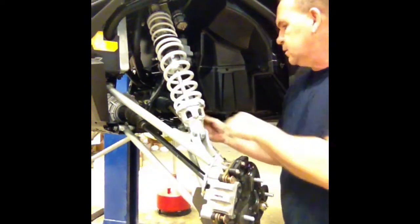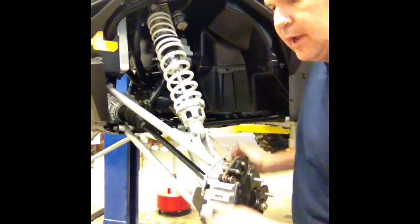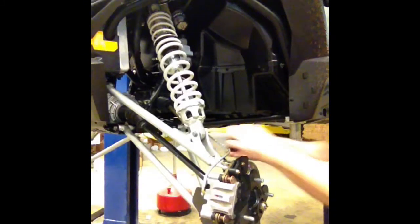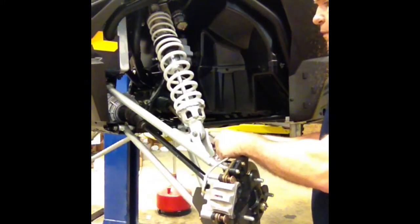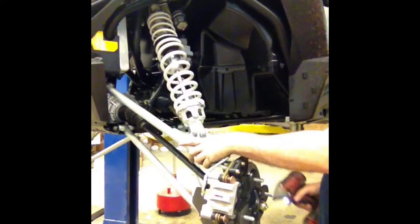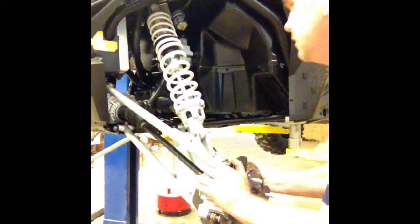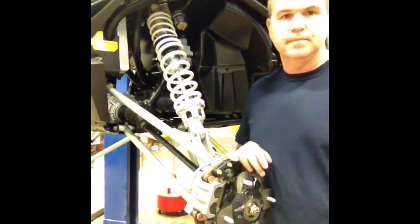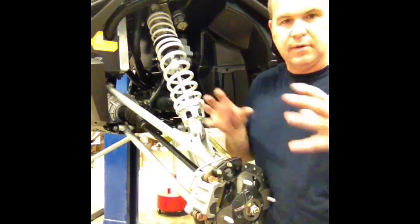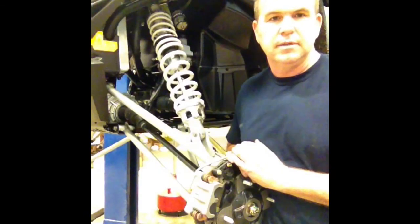Next we're going to put our brake line back in the clip at the top. We drilled our rivet out, so we're going to put it back and then take the screw supplied with the kit to go back in the rivet hole. And we're good to go. All that's left is to put your tire back on and you're ready to rock and roll. If you guys have any questions or concerns about our suspension bushing kits, give me a call here at Hunter Works.